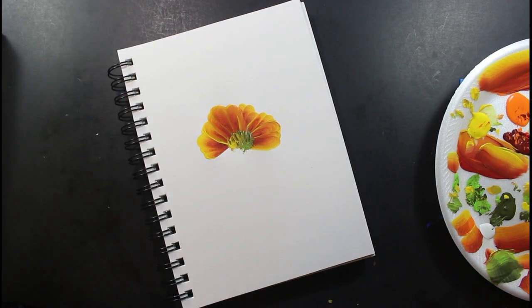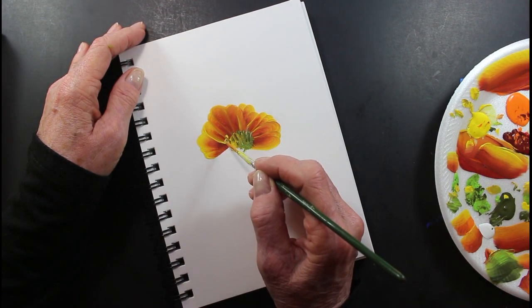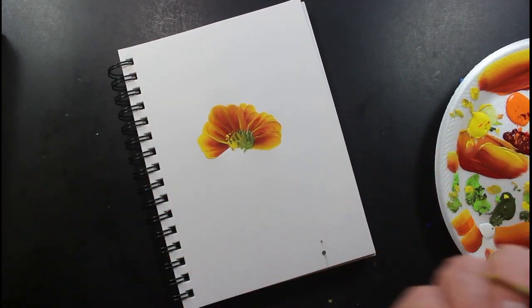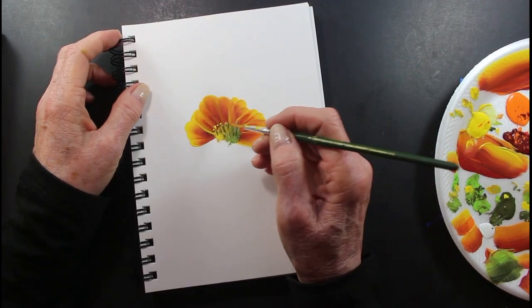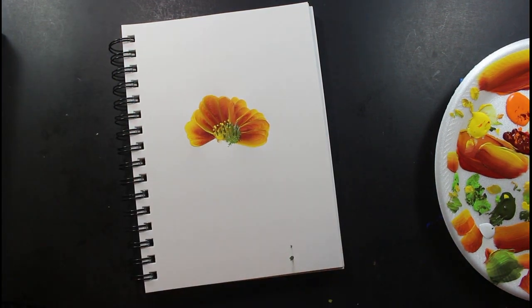And then I'll take the yellow and put these — oh, I've already smeared paint all over, which is not unusual for me. I have paint all over the place, but it's all unfinished.